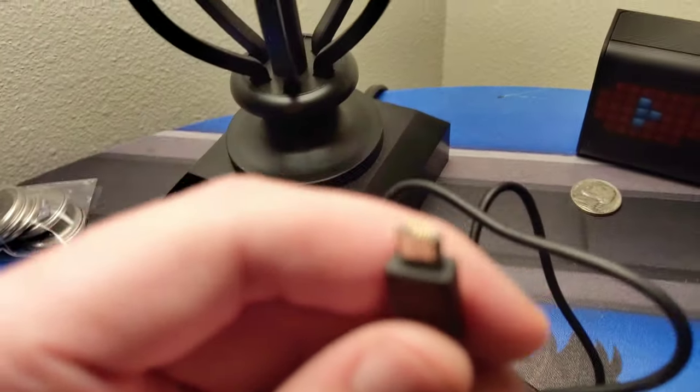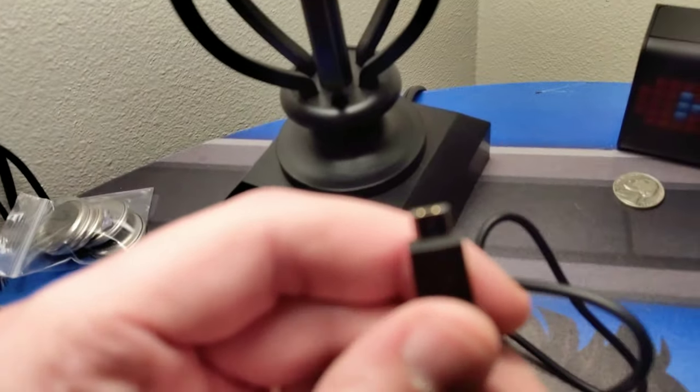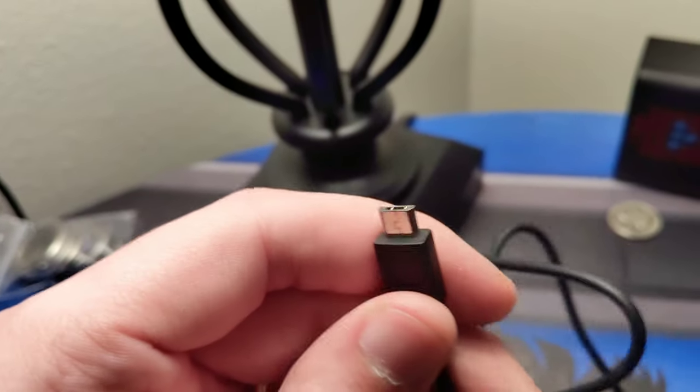How does it charge? I think it uses that old micro USB. People are kind of moving over to Type-C now, but this one uses the old micro USB — no big deal, a lot of things still use that.